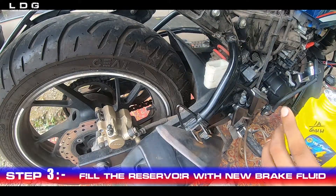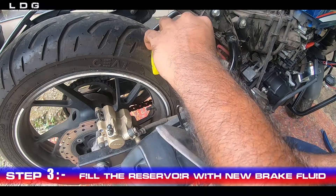Step 3: Fill the reservoir with new brake fluid. Fill the new brake fluid to start the bleeding process.